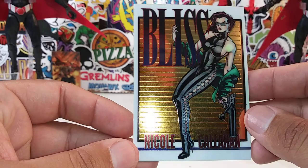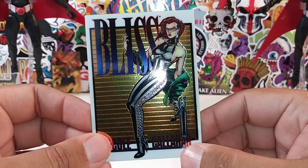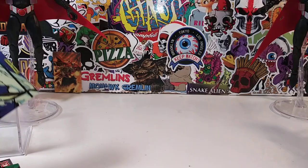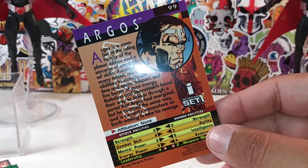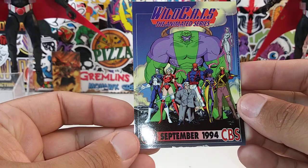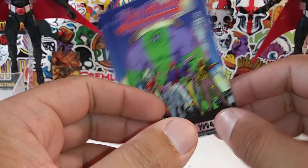Threshold. Bliss — look at that artwork, love it. Traveler. We got a few more. Argos. The Spot — that's the spot. And here's the checklist. Wildcats had an animated series — September 1994 on CBS.